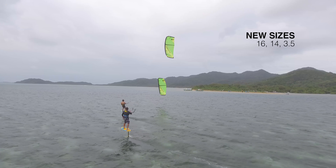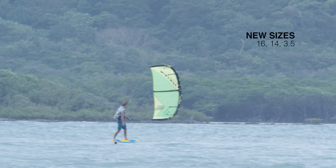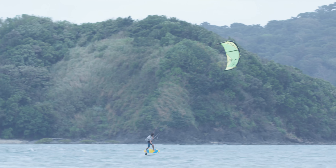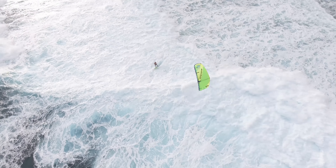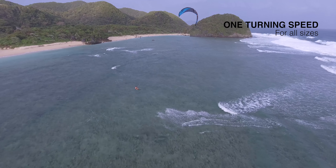This year we've added two bigger sizes of 14 and 16 for people riding in super light wind, and we also added a 3.5 for people riding in super strong wind. The focus on the whole line this year was to slow down the smaller kites a little bit, making them more predictable, and making the bigger kites even faster turning, so the whole line is trying to reach one single turning speed.